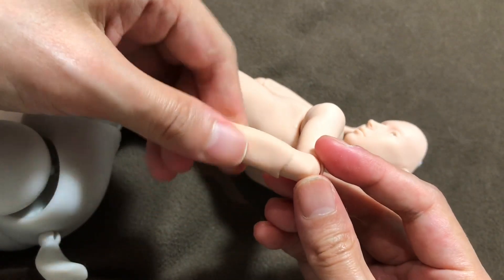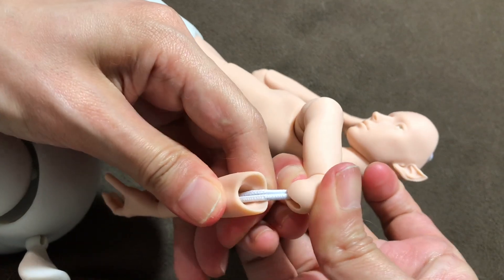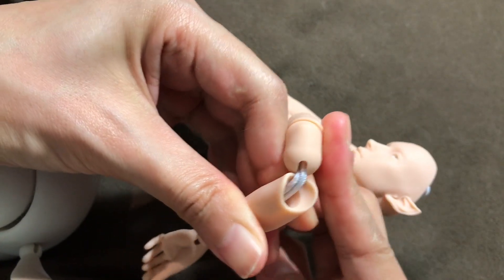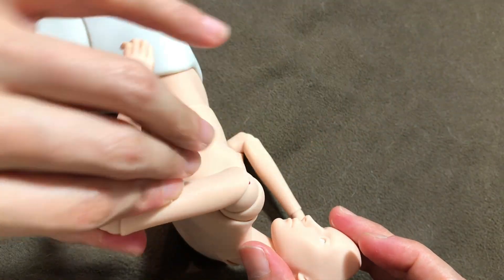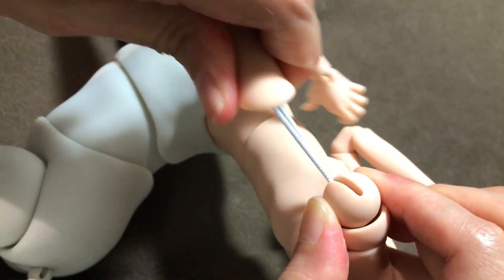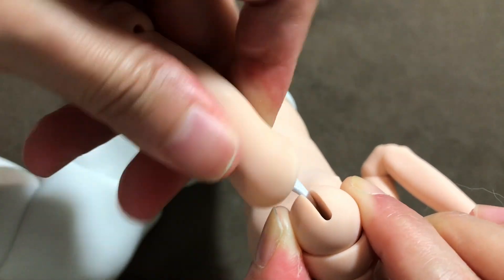Let's take a look at the elbow — this is a joint that moves around quite often. I think the ball joint and the socket look pretty good. Checking the upper arm, the socket side is looking clean and scratchless, and the ball is also looking pretty good.